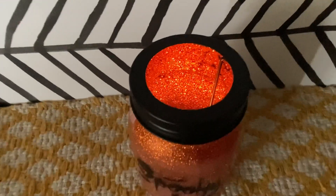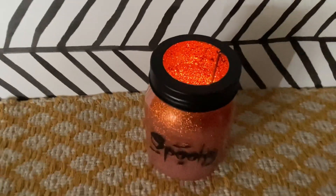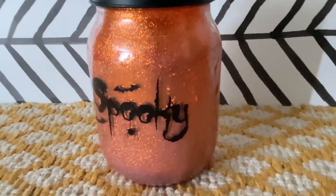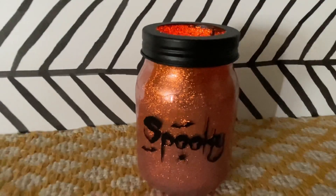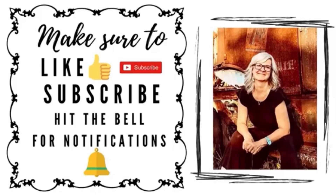This is such an easy DIY and I hope you enjoyed it! If you haven't tried polyacrylic sealer and glitter on the inside of glass jars, give it a try — it's so cool. You can use so many different colors of glitter and make different bottles for different holidays. Thanks for watching, I hope you enjoyed today's video, and we'll see you in the next one — take care and have a great day!